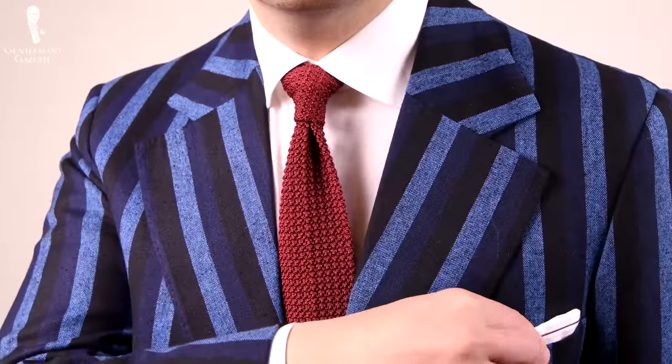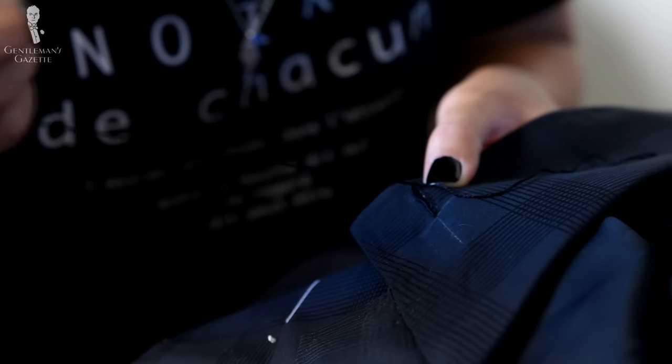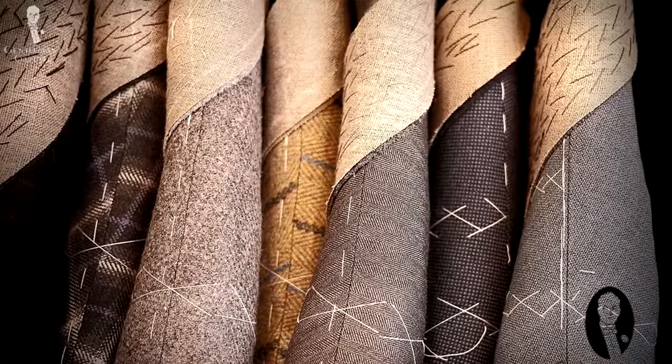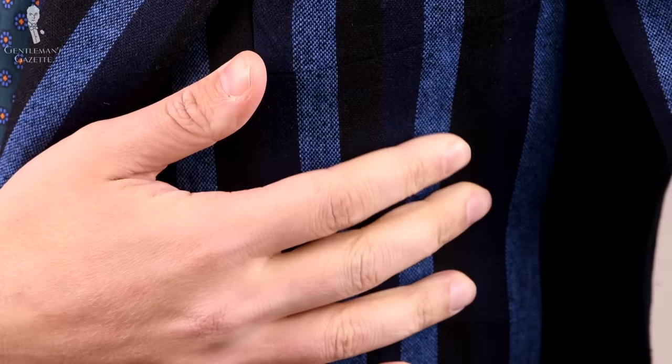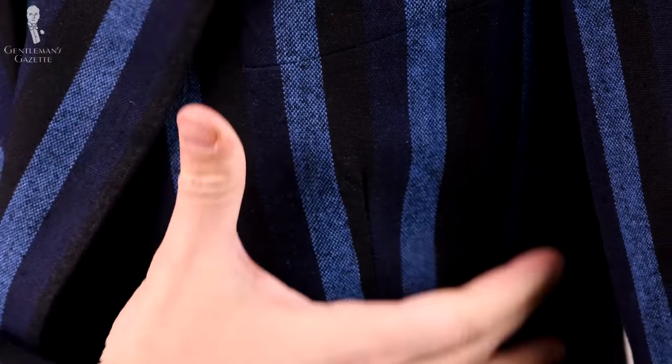Next up, let's talk about the full canvas construction, which is the traditional way a tailor makes a suit. The only disadvantage of this method is that it's quite time-consuming and therefore expensive. However, it has many advantages. The interlining is sewn to the fabric and as such it's flexible — so when you move, it moves with you, it's comfortable, there are no pressure points, and over time the garment actually gets better. On top of that, you can really decide what kind of stiffness you're going for. For example, the jacket I'm wearing here right now is extremely soft — it feels more like a sweater and has some structure when I stand still.